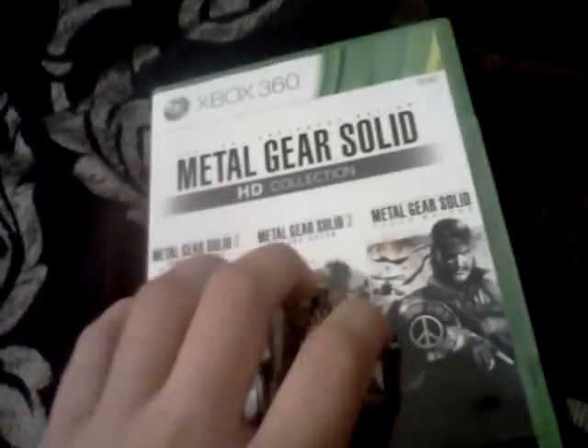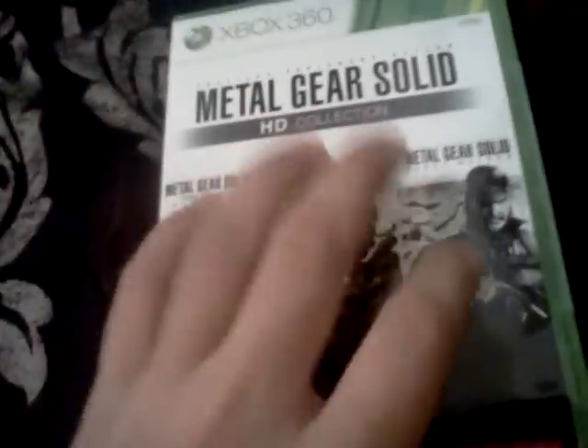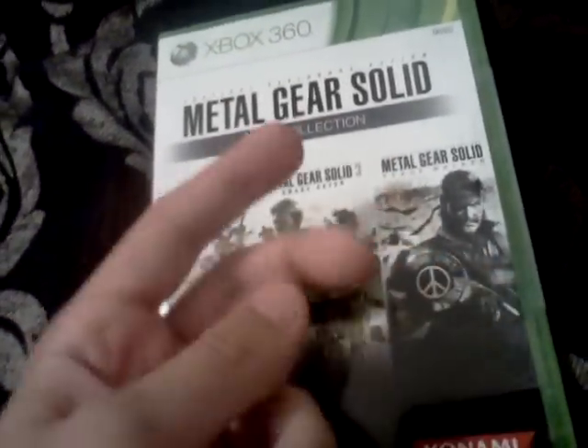It's a quick one, but this is like one of the best collections. Two is great, three is amazing, Peace Walker — I've heard good things about it and I'm playing through it in order.